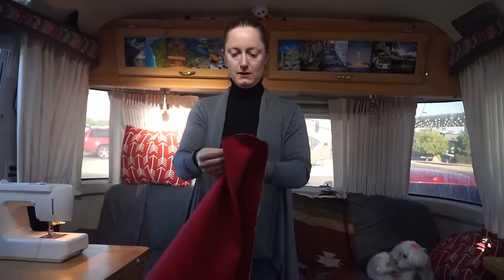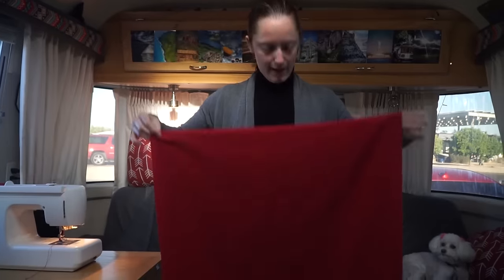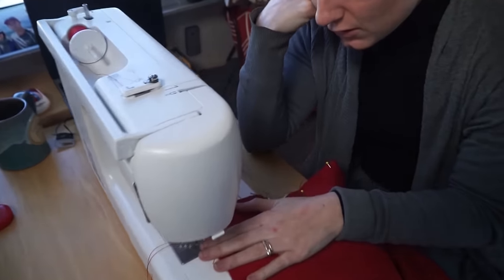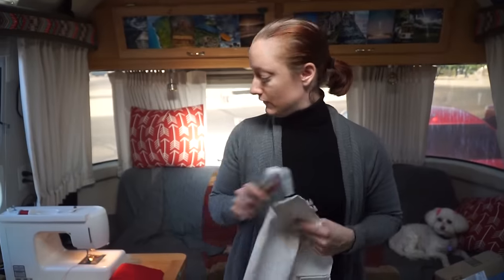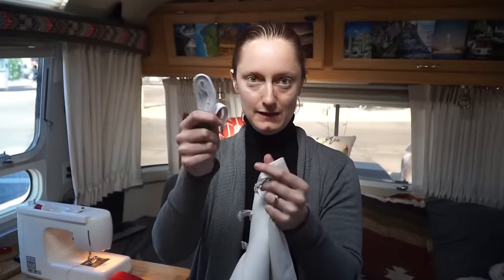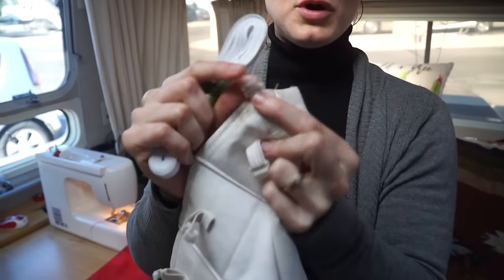So they're sewn together — now we make it right side in. Top and bottom are nicely done, and now it's time to hem the sides. Now that they're all hemmed up, the next step is to cut new elastic for them and cut the tabs off the old curtains and put them on the new ones.